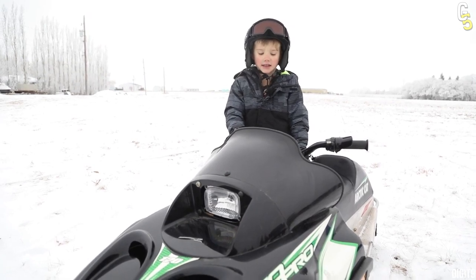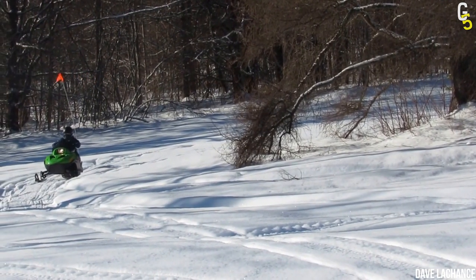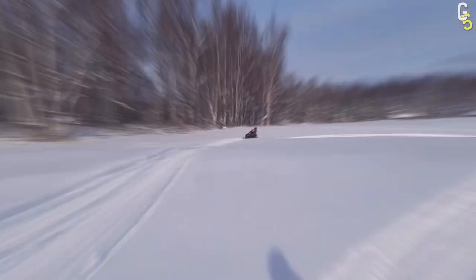When it comes to children, it's sometimes best to start as gently as possible. The same applies to scared grown-ups. If you can't walk at night by yourself but still want to try a snowmobile, the Arctic Cat ZR120 is a perfect way to kick things off.